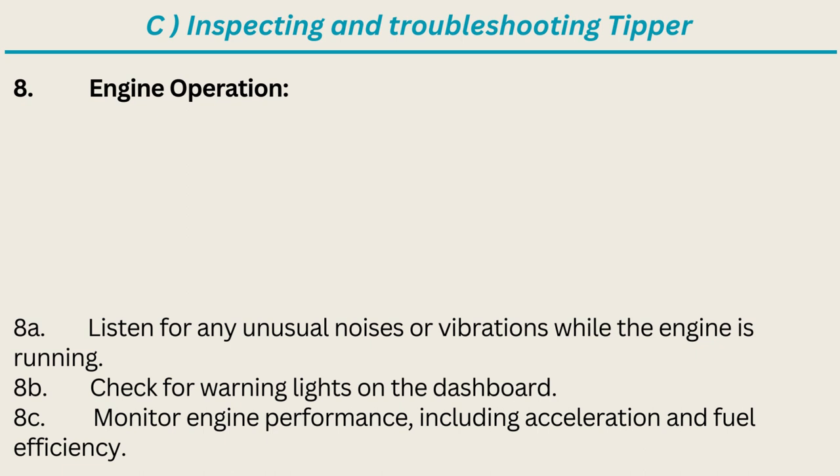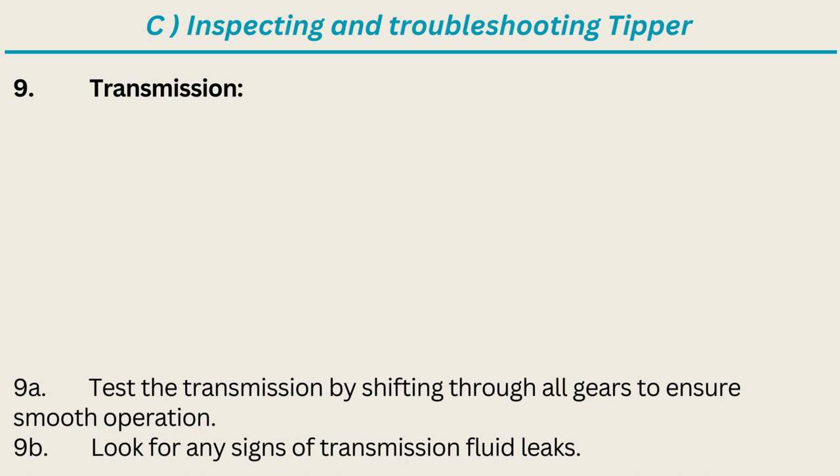Engine operation: listen for any unusual noises or vibrations while the engine is running. Check for warning lights on the dashboard. Monitor engine performance including acceleration and fuel efficiency. Transmission: test the transmission by shifting through all gears to ensure smooth operation; look for any signs of transmission fluid leaks.